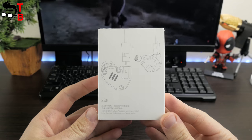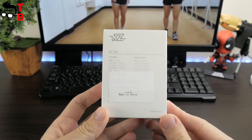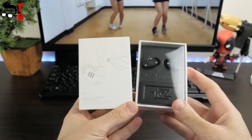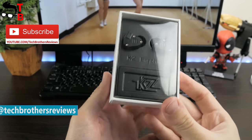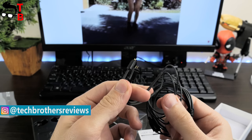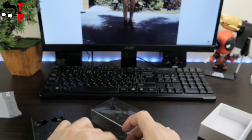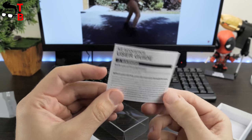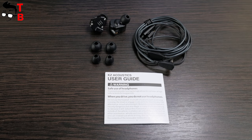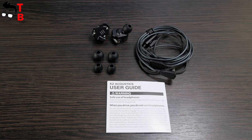KZZS6 earphones come in a simple white box. Here we can see images of the device and the model number. Chinese inscriptions are duplicated in English. Inside the box there are the earphones, a 2-pin detachable cable, different size tips, and a user manual. The package is very nice, but I don't have a wow effect as it was with the Meizu EP52. This is a good and durable box, and everything you need is inside it.